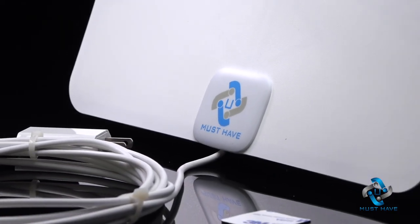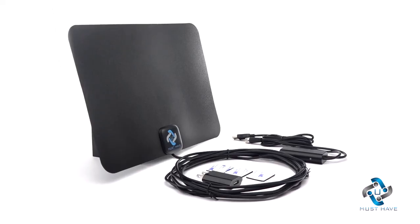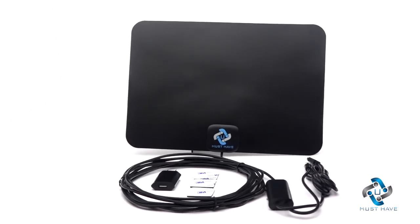It's time to say goodbye to expensive cable or satellite TV service. Make the switch today to the new HD digital antenna from You Must Have.